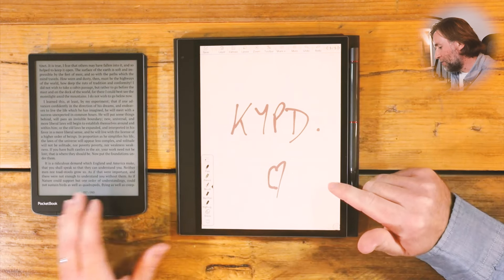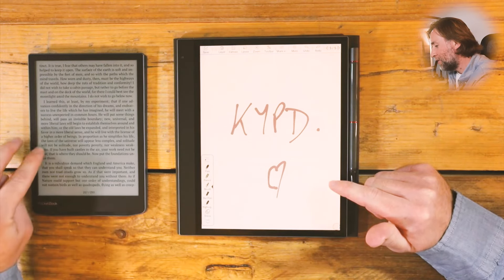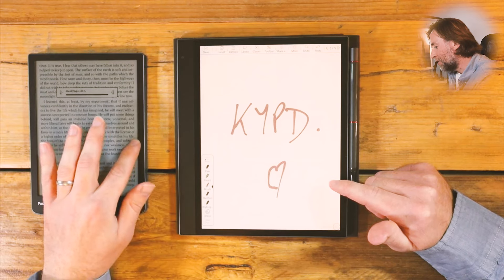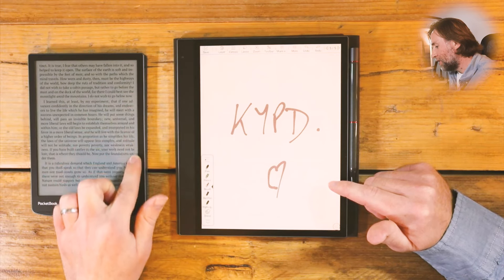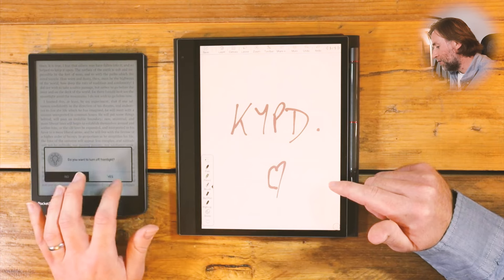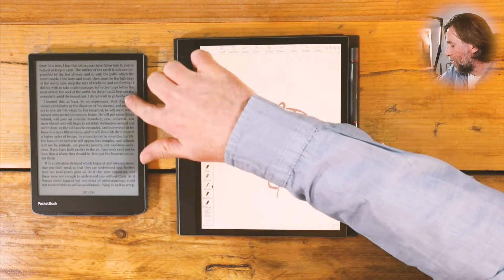I really like the e-ink screen. They've both got very similar e-ink screens. I've turned the smart light off here, but you can increase or decrease it by swiping up and down the sides. Let me turn it on and make it brighter. There we go. Brilliant.